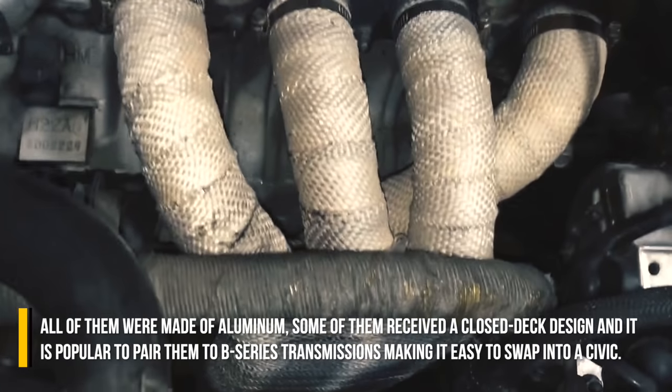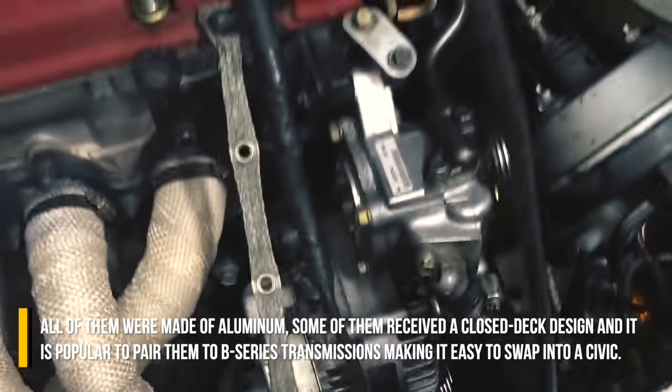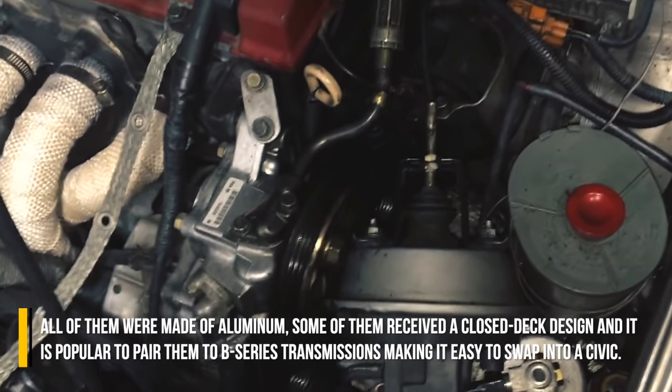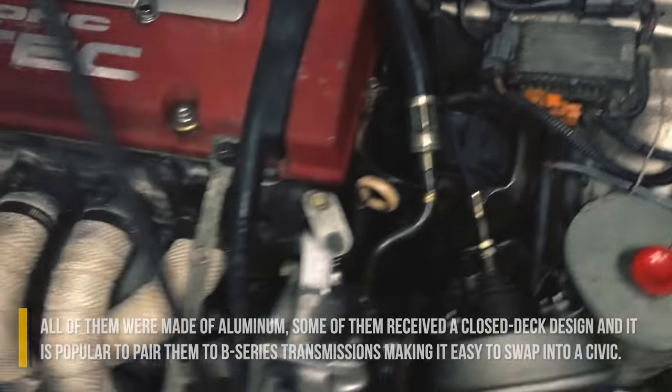All of them were made of aluminum, some received a closed deck design, and it is popular to pair them with B-Series transmissions, making it easy to swap into a Civic.